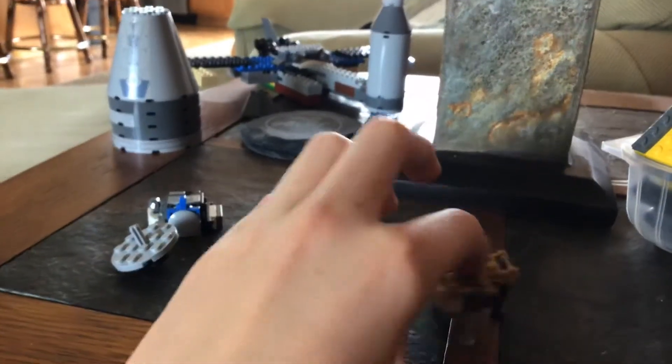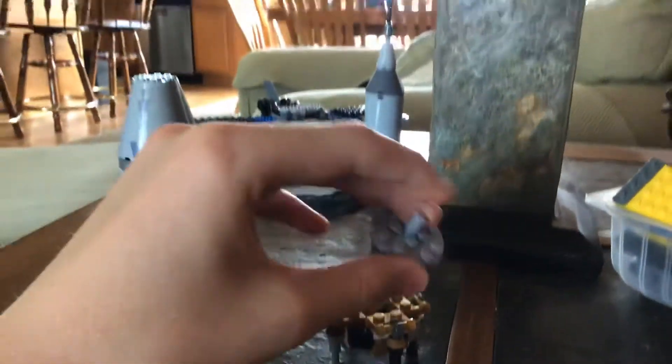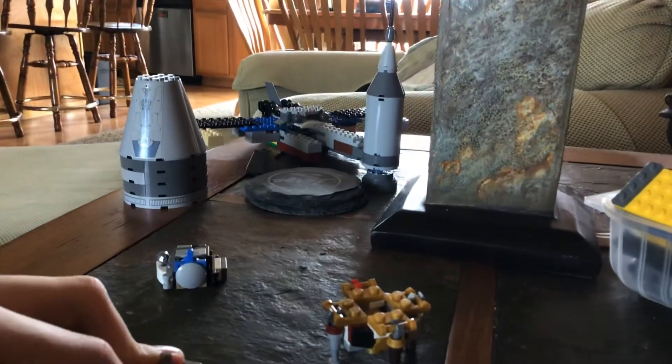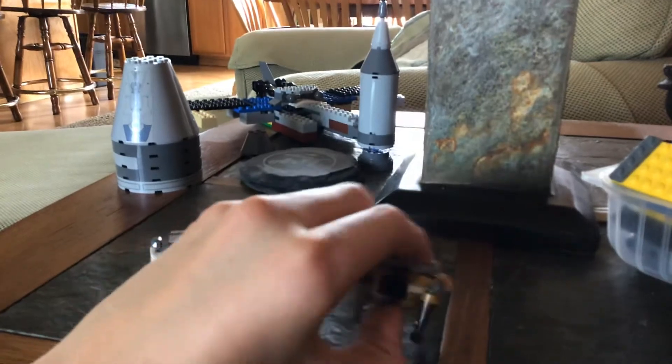And then once you've followed the instructions correctly, you will have something that looks like this, right, and something that looks like this. You're going to take these two sections and just put them together there. That was embarrassing — a little bit of a mishap there.